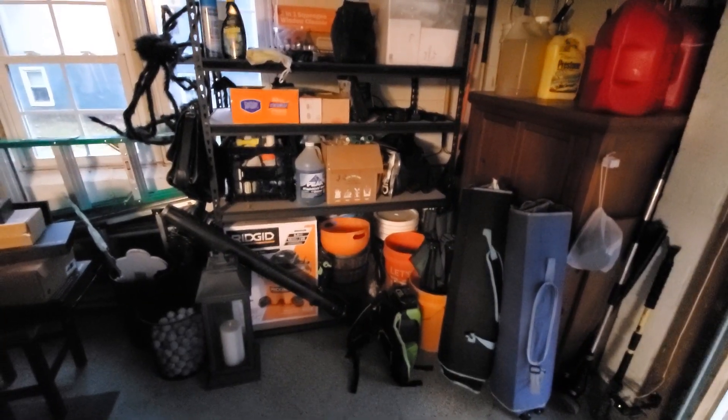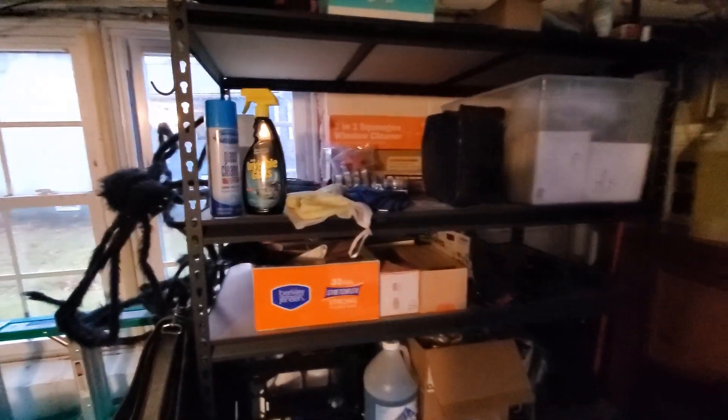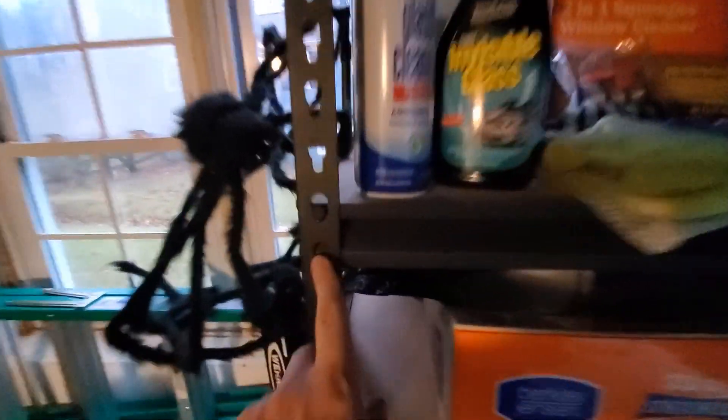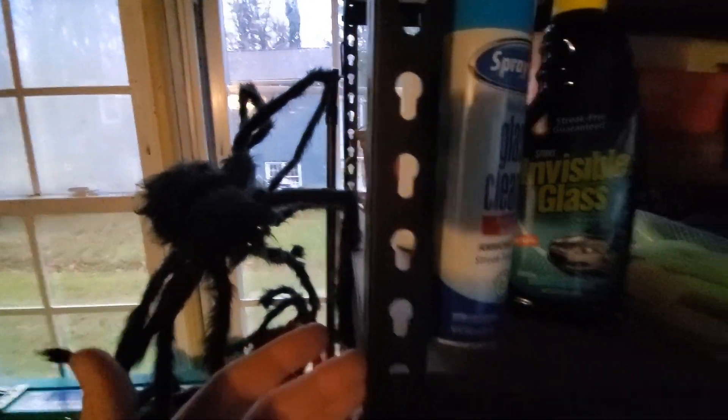I know it's kind of hard to see because I've got it loaded with so much stuff, but basically the shelves go together really, really nicely. They are a little bit difficult at times when you're trying to jam the pieces in, so make sure you have that rubber mallet. The cool thing is that they're totally adjustable because you have all these different levels.